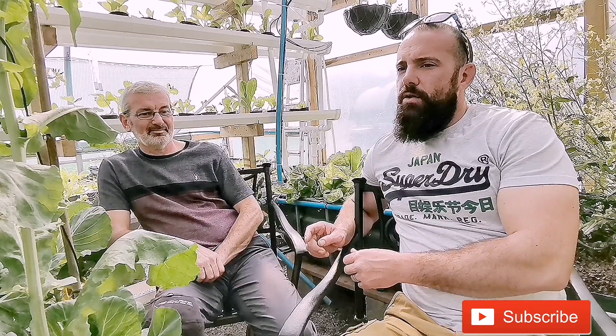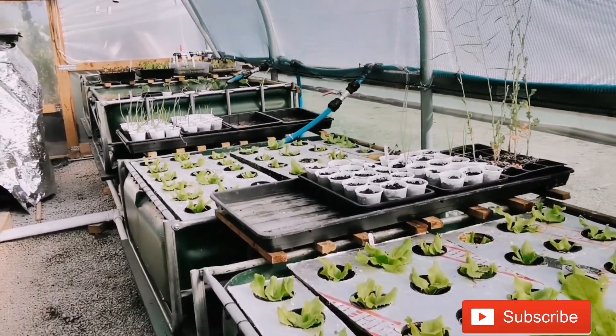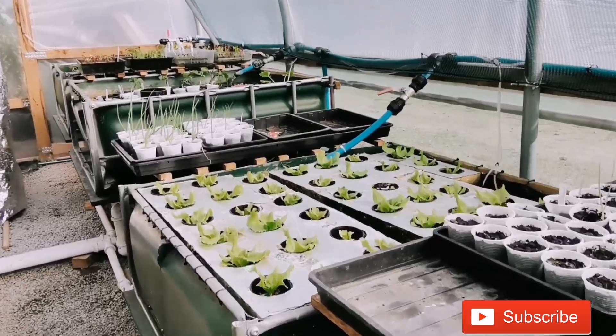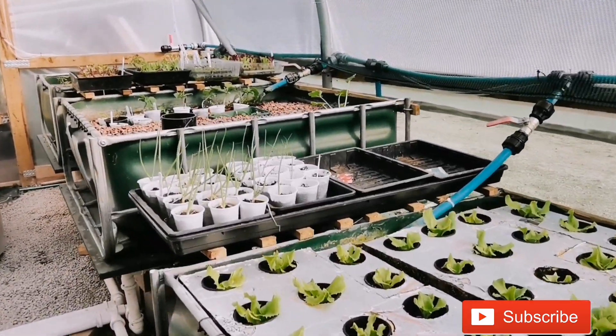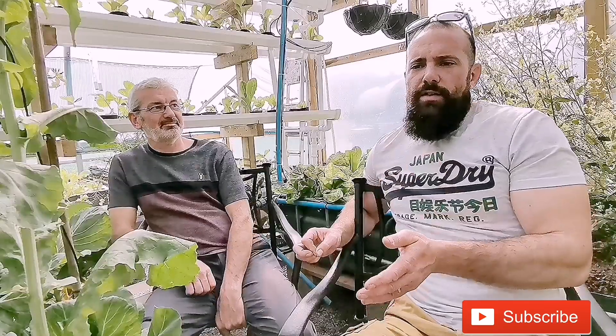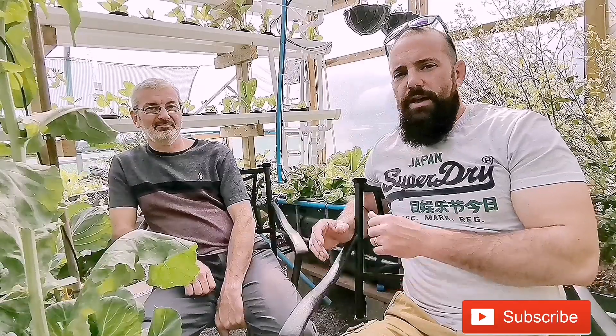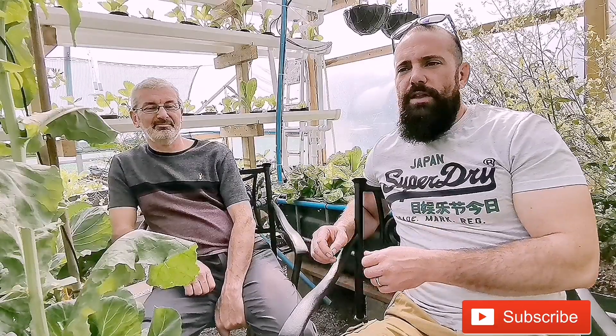However, when we decided we were going to push to do an aquaponics build, it was really our dream to be able to grow the healthiest, cleanest fruit and vegetables we could. There's nothing wrong with outside growing at all — this isn't going to be one of those videos comparing soil growing versus aquaponics growing. This is why we chose aquaponics.